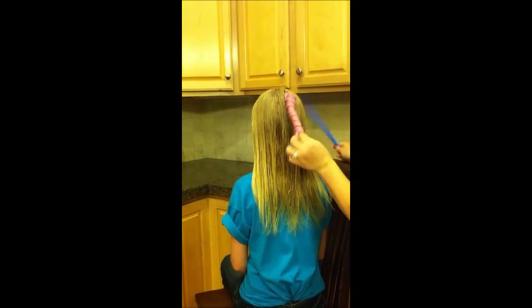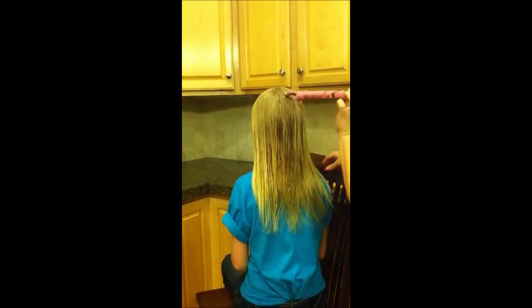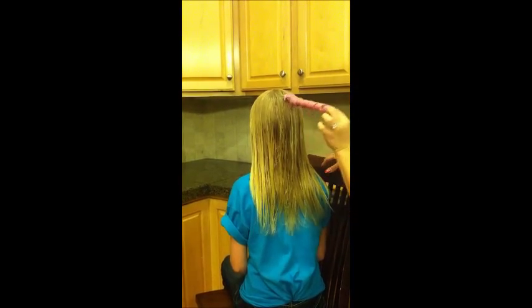They sleep in these overnight, and when the hair is dry in the morning you take them out. They hold really well overnight and they're not going to slide out while they're sleeping.